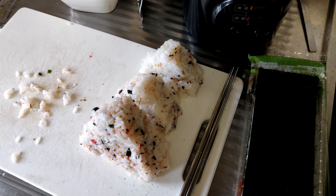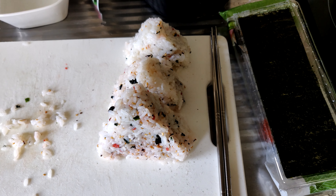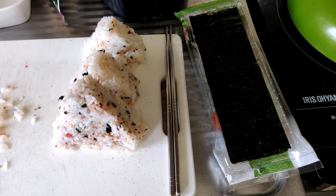Now we get to wrap them with seaweed. I made three out of this batch of rice, and I made the last one a little bit bigger just to use up the last of the rice and also to see which size works best. Alright, let's give that a go.